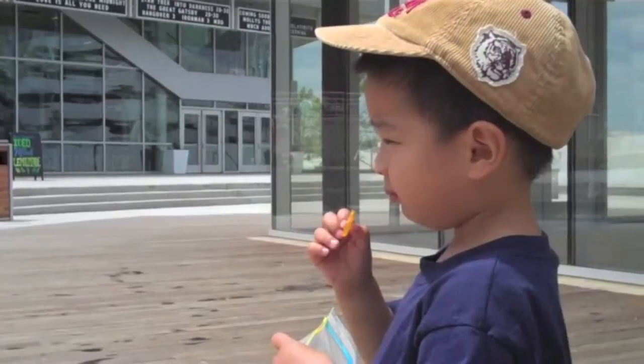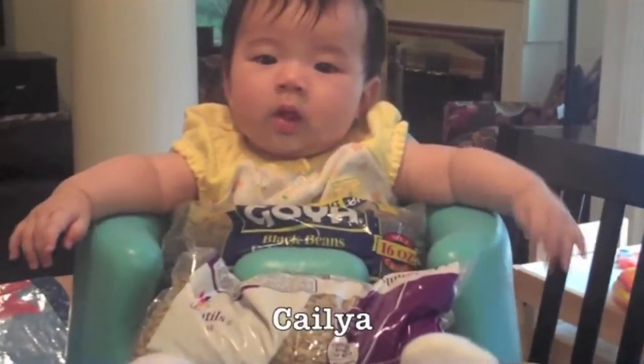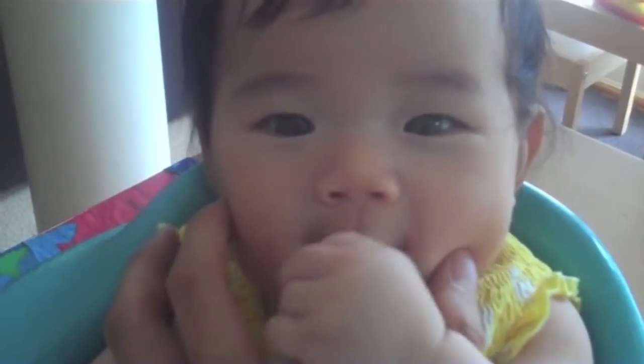Eat whole foods like dark leafy greens, and meat protein like fish and beans. Not processed foods like Nabisco. Time to cook with Dr. Crisco.